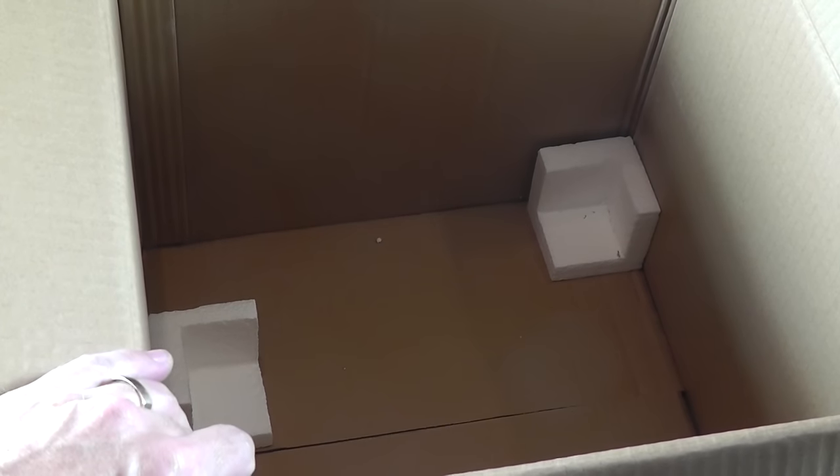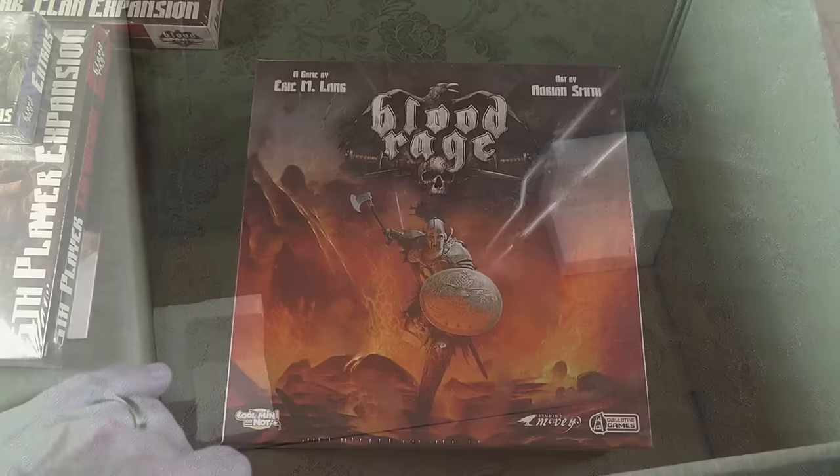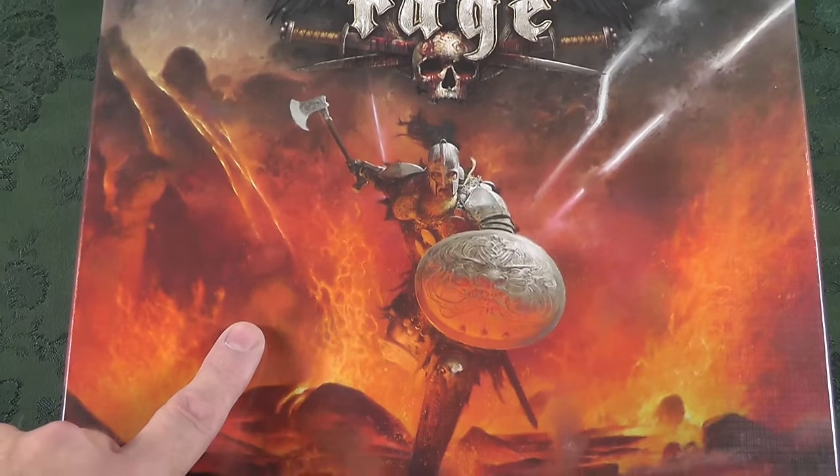I'm going to show you the detail — the protection to keep this box from shifting around. Let me get this out of the way and we'll start looking at the individual components. Now, to the unboxing after we've gone through the unpackaging.